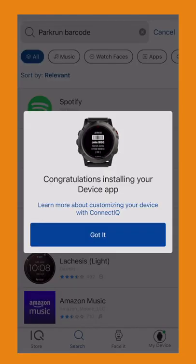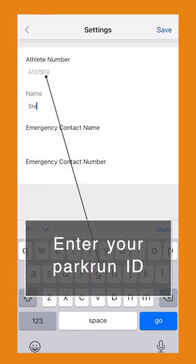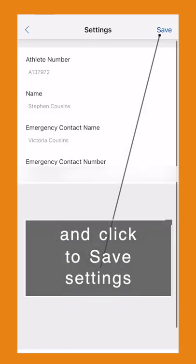Wait for the app to install and then click settings. Within settings, type in your athlete ID or your Parkrun ID, your name, and your emergency contact details, and click save.